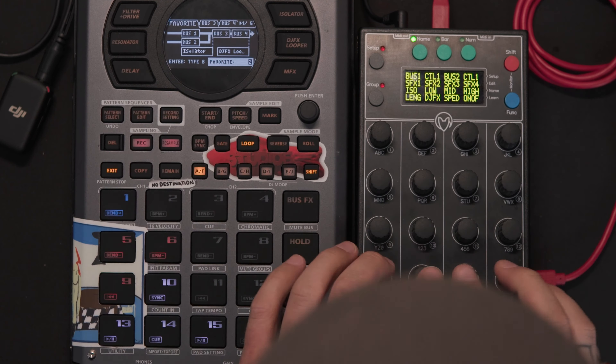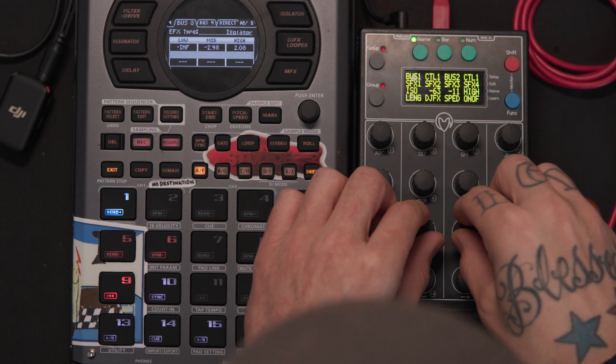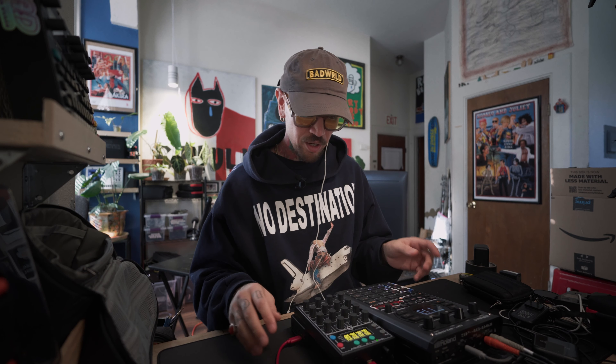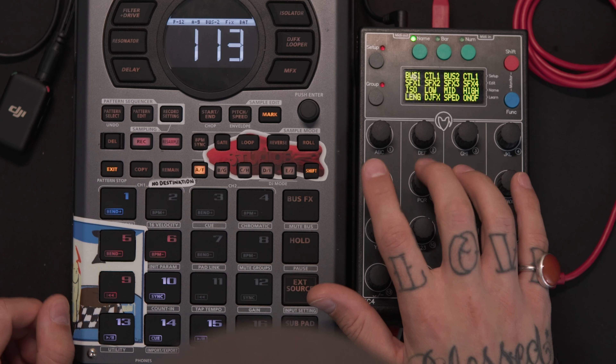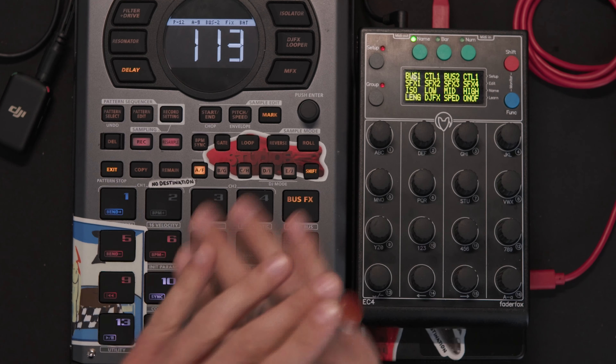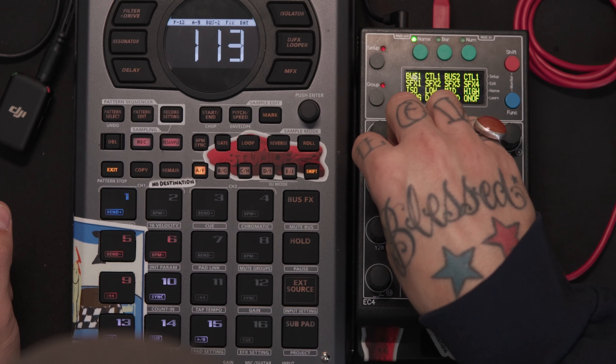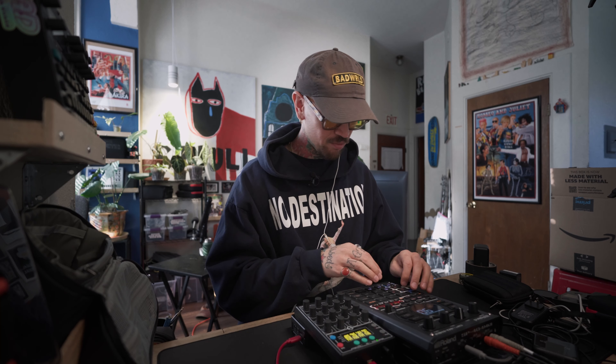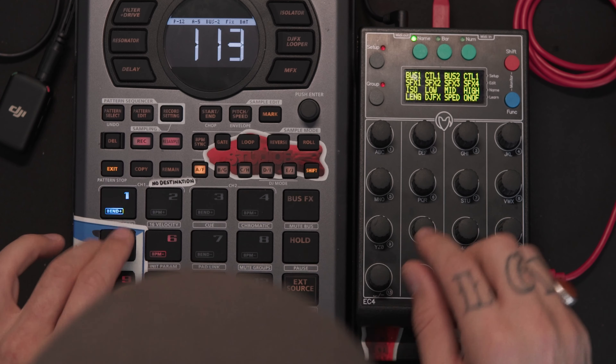In fav2 I also have an isolator on bus 3, which gives me a semi-master over what's being played. If a beat isn't EQ'd the same as the previous song, I can do some micro adjustments over the whole master mix. I go back and forth between EQ and ISO — for this one we're doing ISO. It's just nice to have.